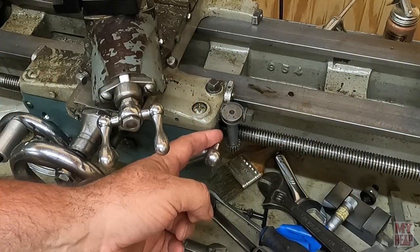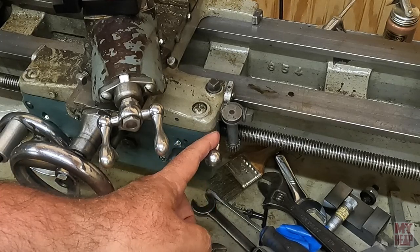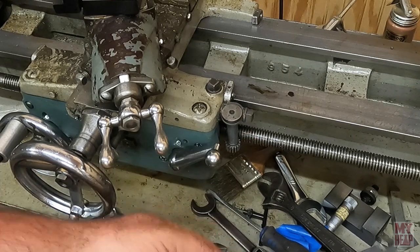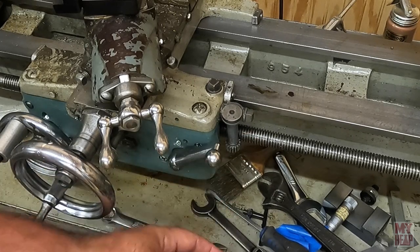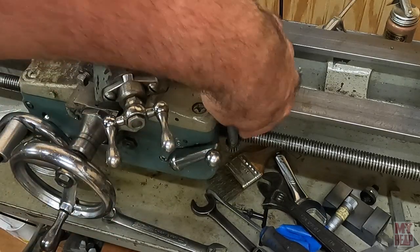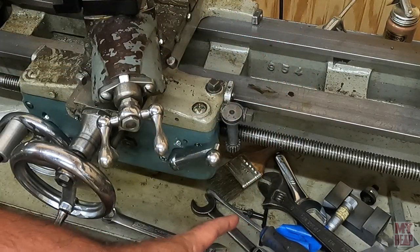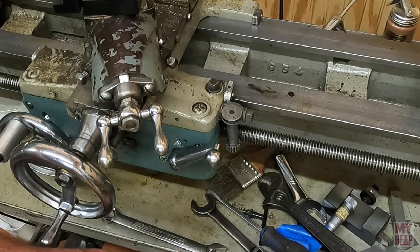Here we see the thread dial assembly. That's pretty simple in construction. The thread dial housing is mounted to the side of the apron. The body holds the dial and the gear which rides along the lead screw. Both the dial and the gear are pressed onto the shaft that runs through the bore in the housing, right here.